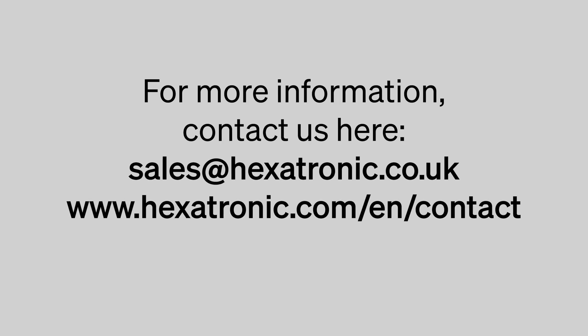For further information on this solution or any of our other products, please contact one of our sales representatives.